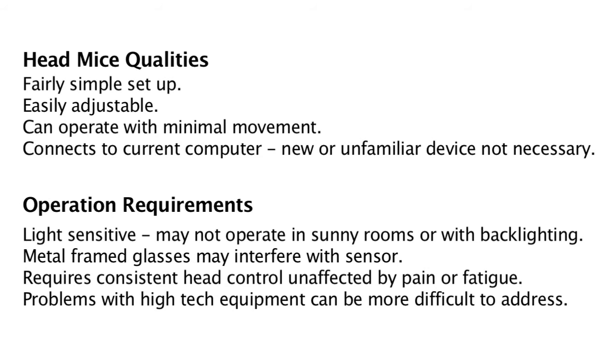Head mouse qualities: fairly simple setup, easily adjustable, can operate with minimal movement, connects to current computer — no new or unfamiliar device necessary. Operation requirements: light sensitive, may not operate in sunny rooms or with backlighting. Metal-framed glasses may interfere with the sensor. Requires consistent head control, unaffected by pain or fatigue. Problems with high-tech equipment can be more difficult to address.